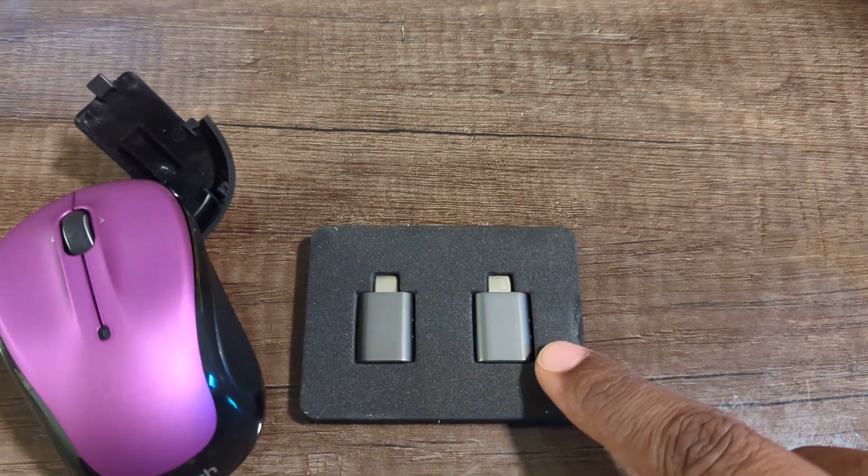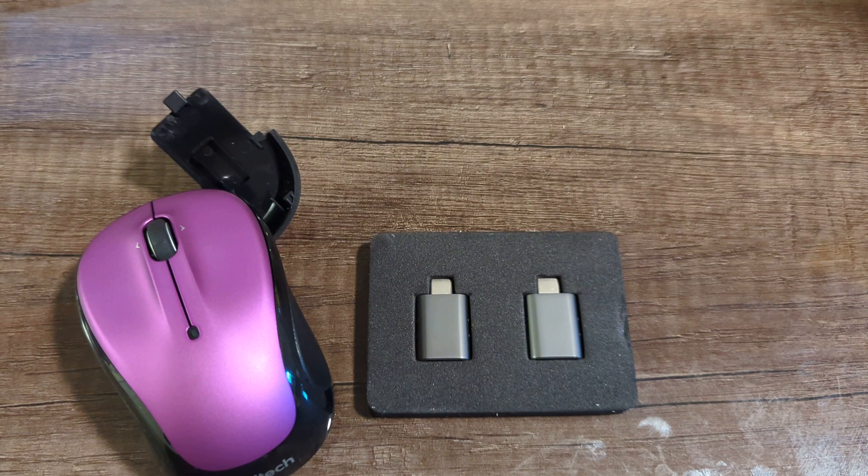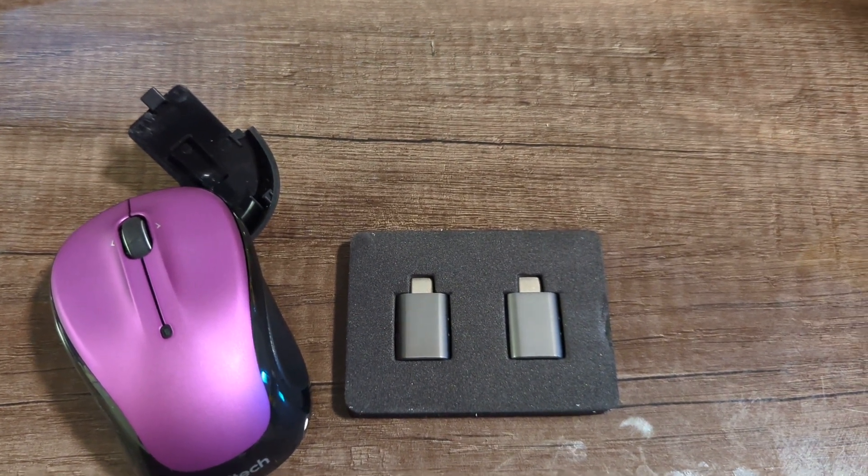This is the USB-C to USB adapter. I'll go ahead and take both of them out, and then we'll show you how to get them all set up.